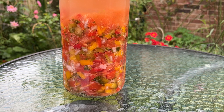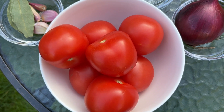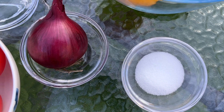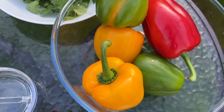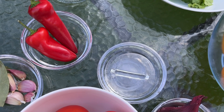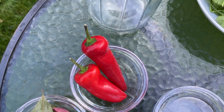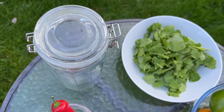For this recipe I'll be using seven medium sized tomatoes, one and a half tablespoons of sea salt, one medium sized onion, four multicolored bell peppers, a bunch of coriander, a glass weight to keep the vegetables submerged, five cloves of garlic, two bay leaves, two hot peppers, and of course a glass jar.